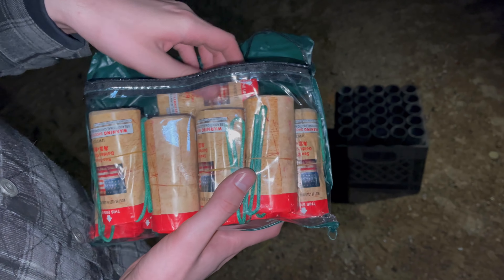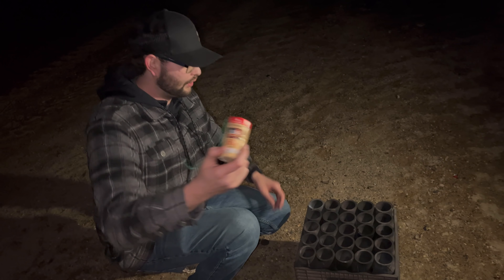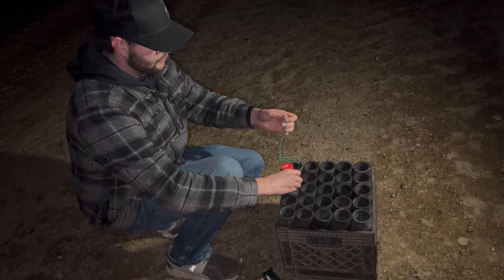I've got a bunch of them right here that I picked up a while ago and we're just going to be enjoying these. I'm going to get them loaded up into this rack. They all say 'sea blue and golden glitter.' I think they do vary in effect, but we're going to find out. I don't even know how many I got in this pack but we'll see.